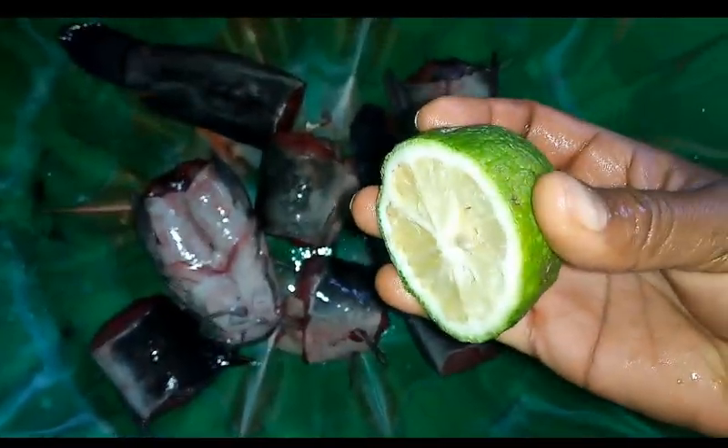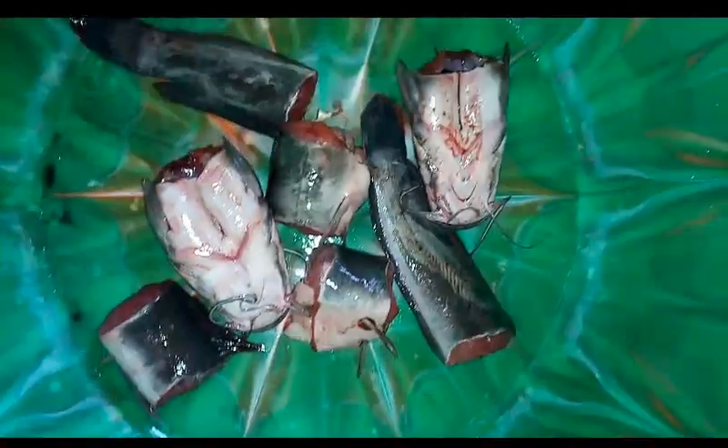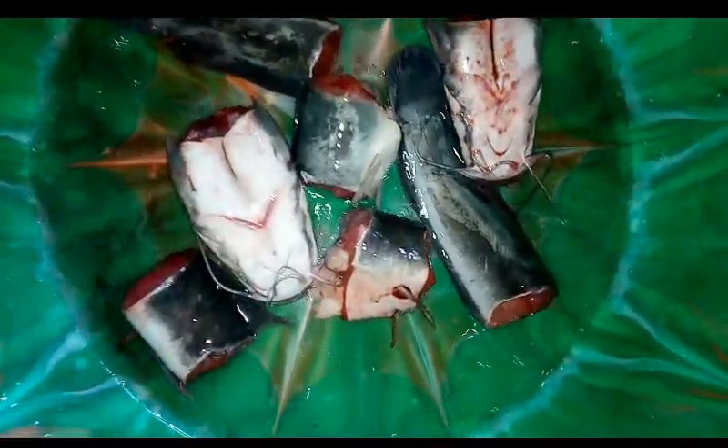There are different ways to wash catfish — you can either use lime juice or lemon juice, or you can use hot water. The hot water helps to remove the slimy substance from the fish, but the water doesn't have to be very hot, just warm enough for the slimy substance to be removed.